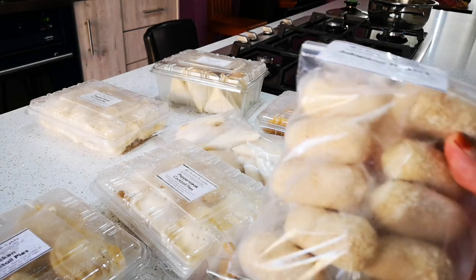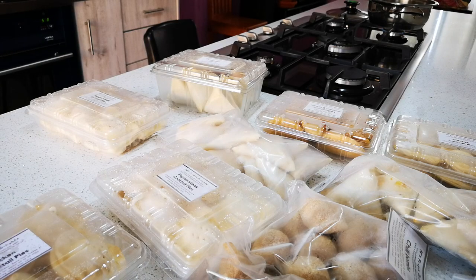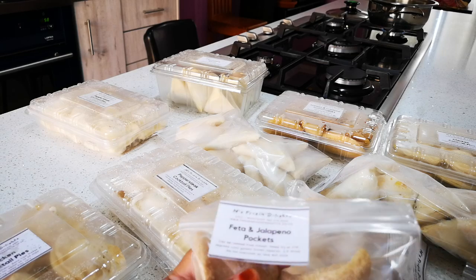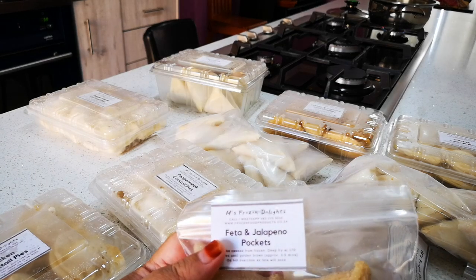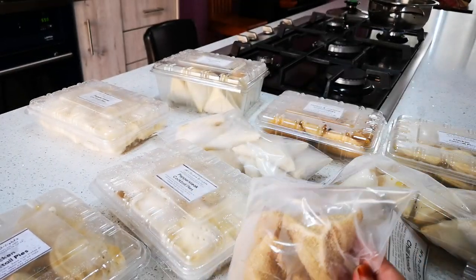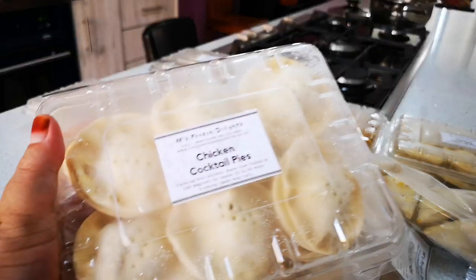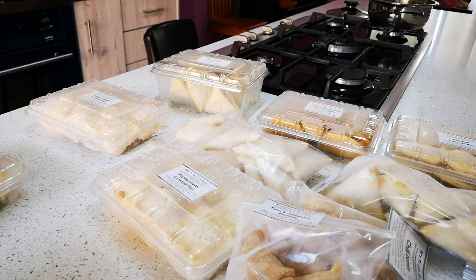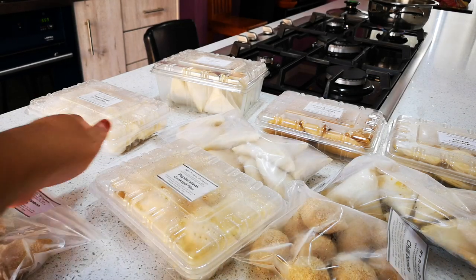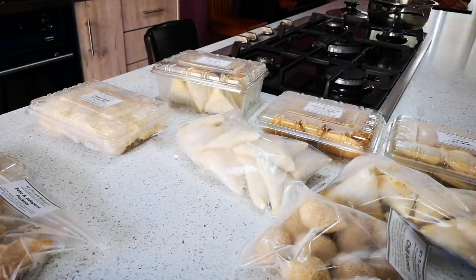So here we have the jalapeno fingers — nice in batches so you can take out every night, especially now with Ramadan coming. And these are the feta and jalapeno pockets — see, a nice batch, you just put it in the freezer. And your chicken cocktail pies, packed up nicely. And I got my pepper steak cocktail pies, ready to go.